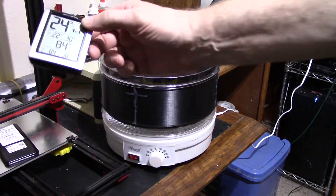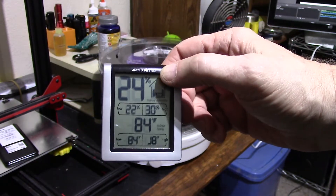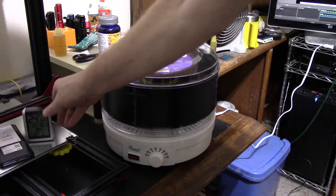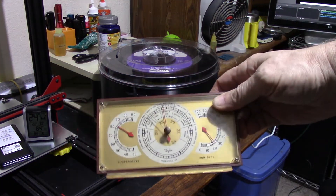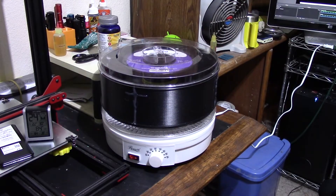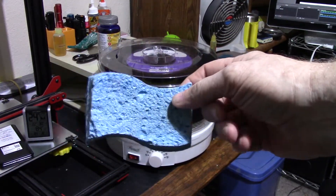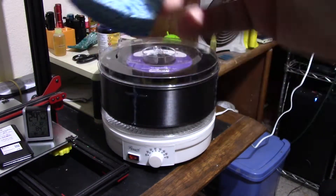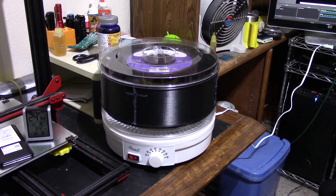I attempted to put a humidity gauge in to see how low it would go. The digital one doesn't go below 16%, and even the ones that claim to go to zero don't really go below 10–15% according to reviews. I also have an old-style analog gauge — it does go all the way to zero; in fact it went below zero when left in for long. I also put a wet sponge in there, and in a couple of hours it turned it into a crispy critter. So it does apparently get down to zero percent humidity.